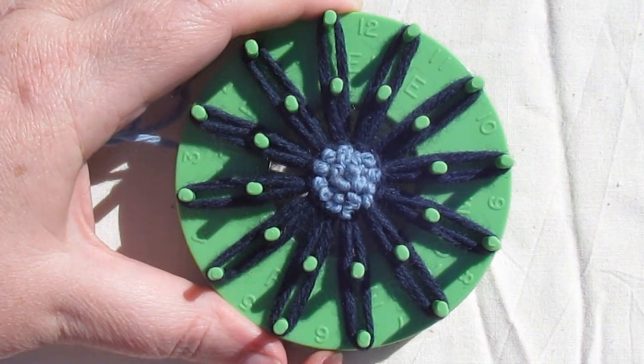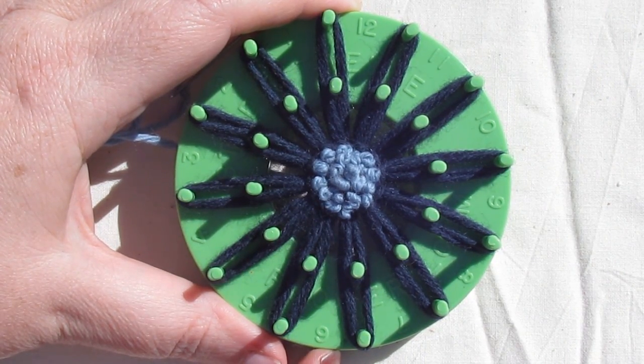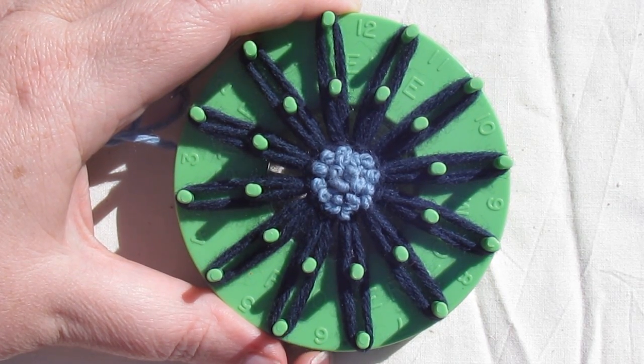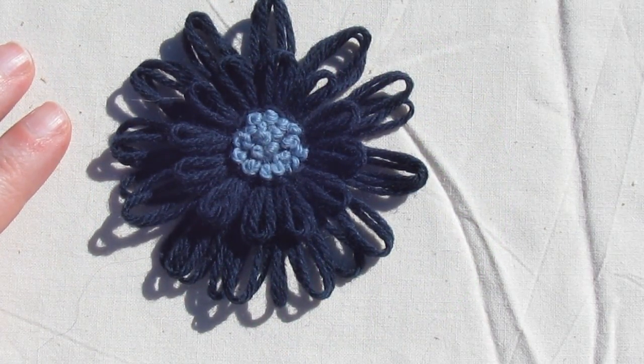And there we have the finished centre on my flower. I've used a Studio 12 Multi Fleur Loom for this tutorial, but you can use any loom that has a hole in the centre that will allow you to push the needle up from the back. And here we have my finished flower. I've taken it off the loom and done the ends in on the back.